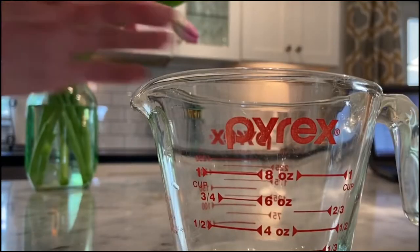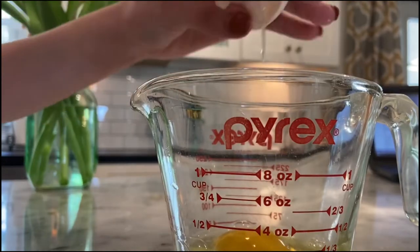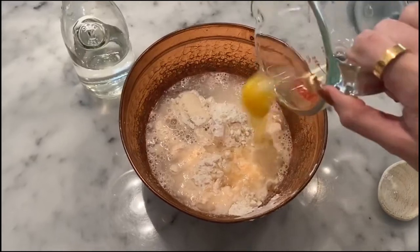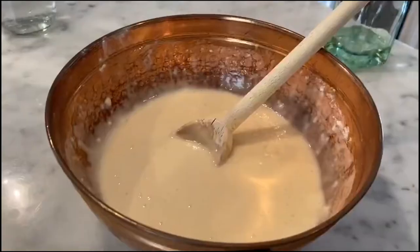Now we're going to crack our egg into the empty measuring cup. This way, in case there's any shells, we can get them out nice and easy. We're going to add that egg in, then hand mix. Once your batter looks just about like this, you are set.